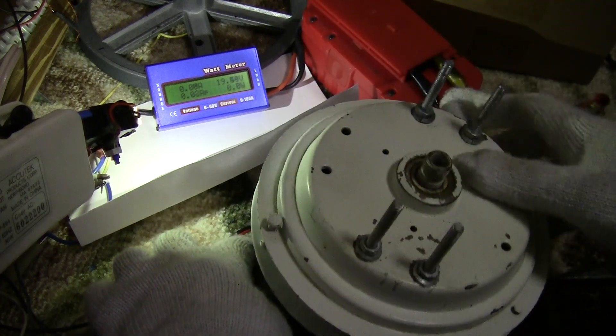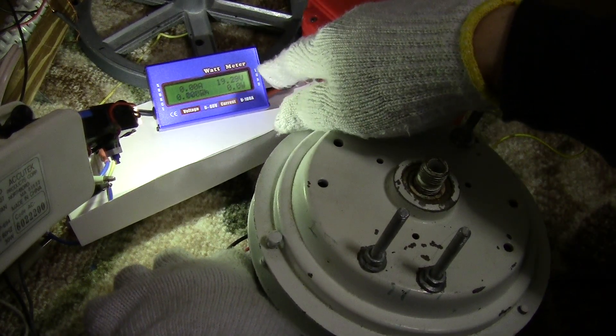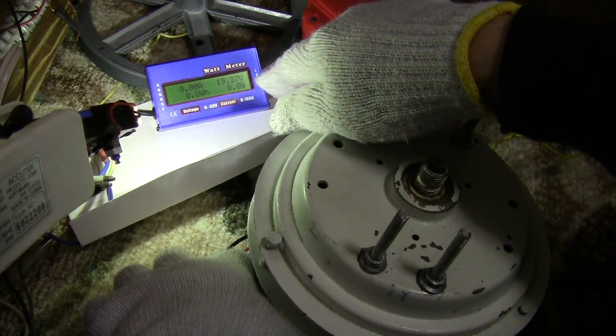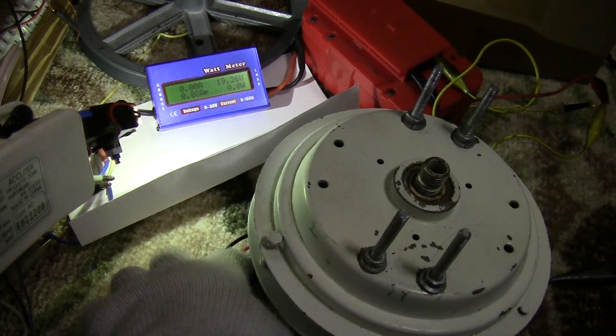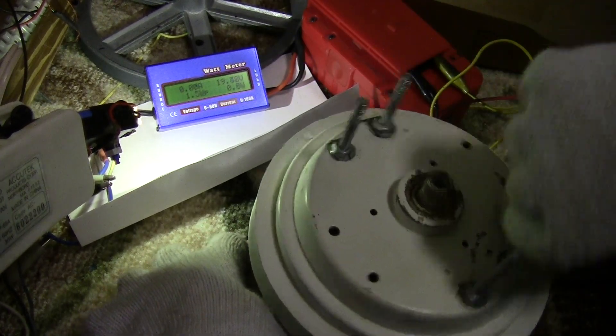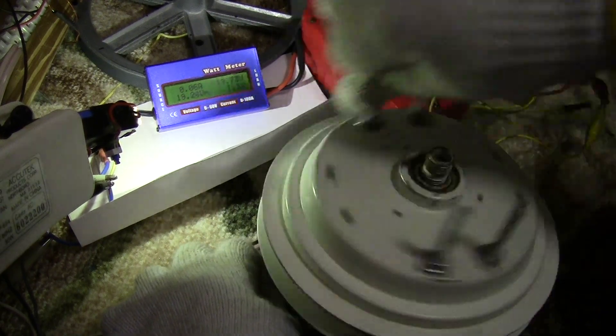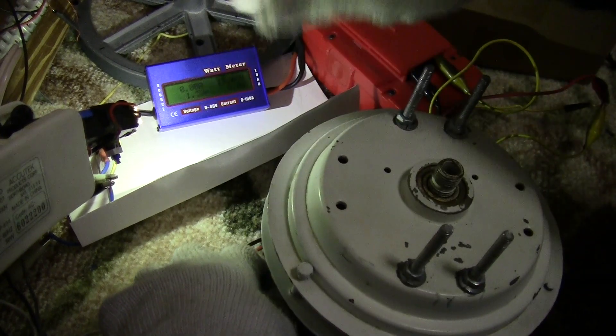That's why I'm playing around with it inside. It's reading 19.3 volts now — started out at a little under 19 volts. So you can use it to charge something small — about 60 milliamps.